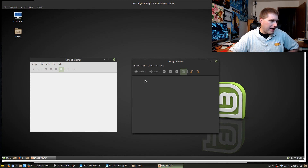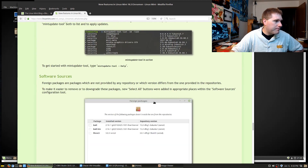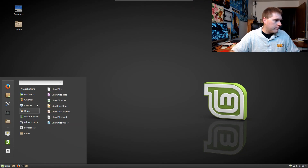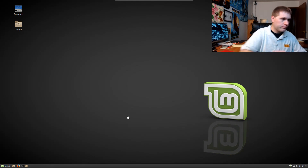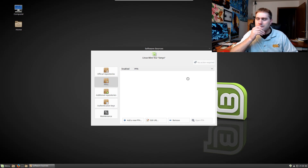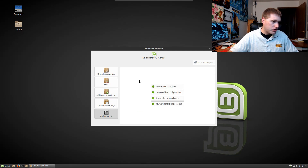They've also adjusted the menu bar, and with similar icon packs or toolkits running I might have similar views. Let's have a quick look at the software sources in the new version. There we go — we have official sources, PPAs, additional repositories, and maintenance. It was spinning for a bit but here we go.